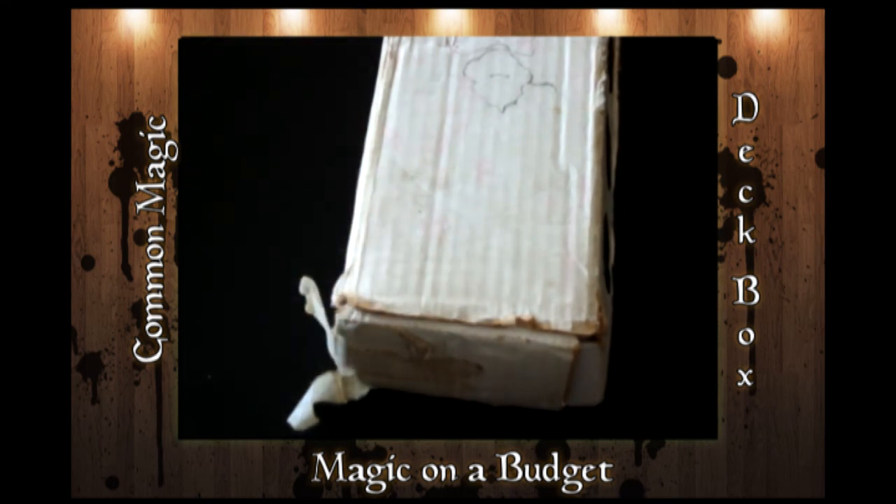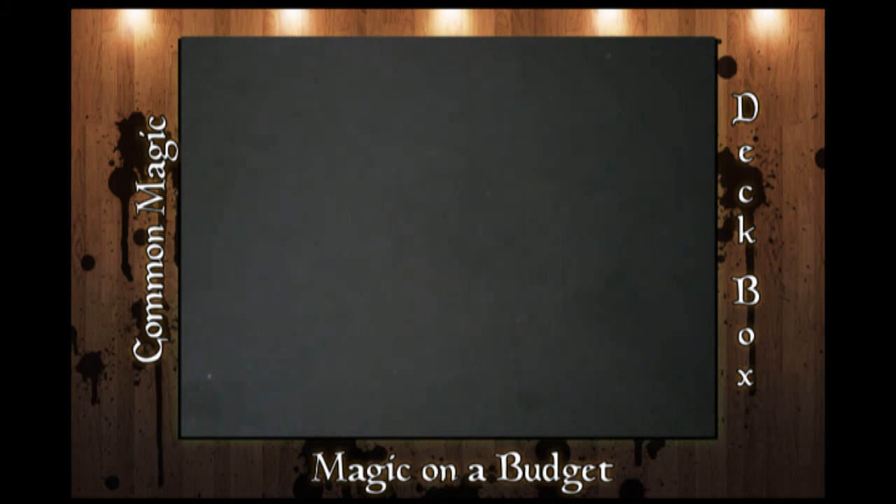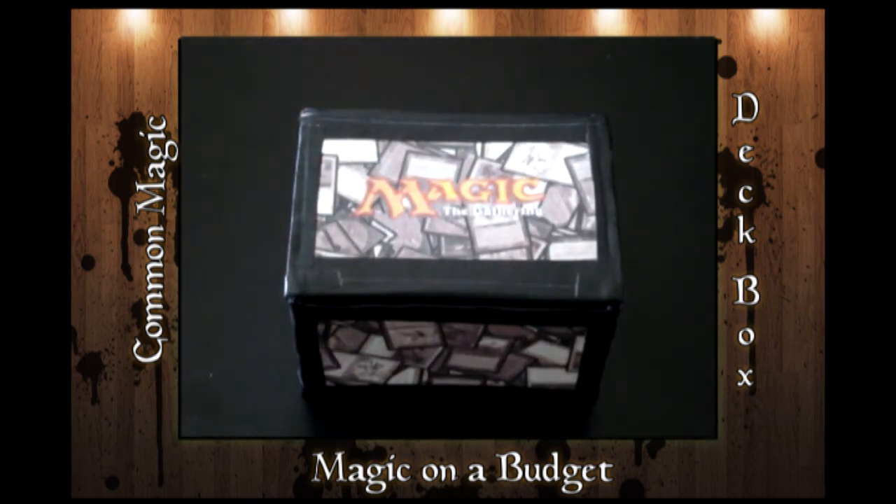So what I did was I decided I wanted to get a little creative with my stuff, still keeping it cheaper. I created this little bad boy here. This is a deck box that I made — it's a custom deck box.